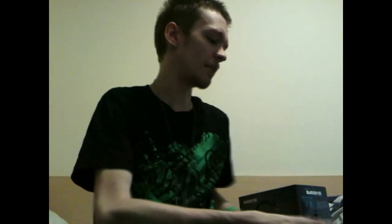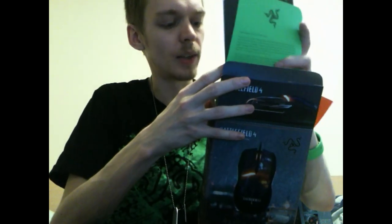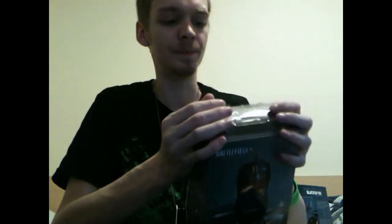Let's move on to the headphones - these are what I'm more excited about. The reason is simply that it's got a mic, which means I don't have to use my built-in PC mic anymore. I'll be able to speak to you guys and you'll be able to hear me a lot more clearly, which I'm really excited for.